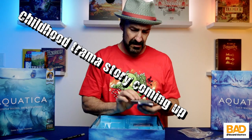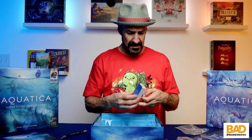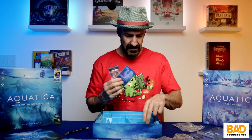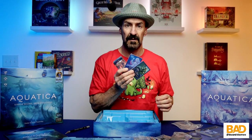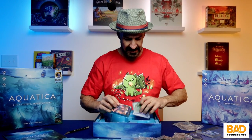Almost reminds me of some of the Magic the Gathering cards that you might have seen in the water deck. So that is what we have. And now on to the expansion.